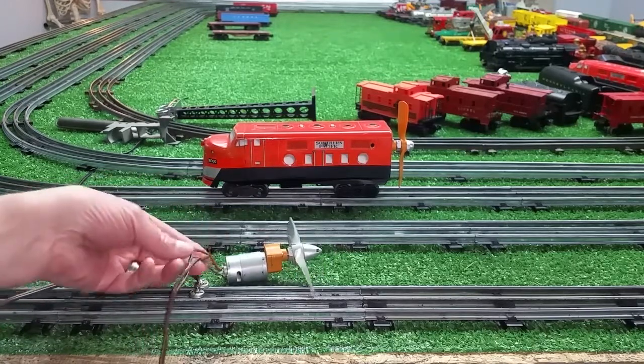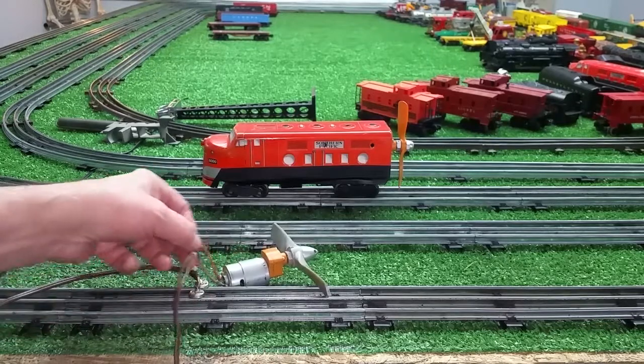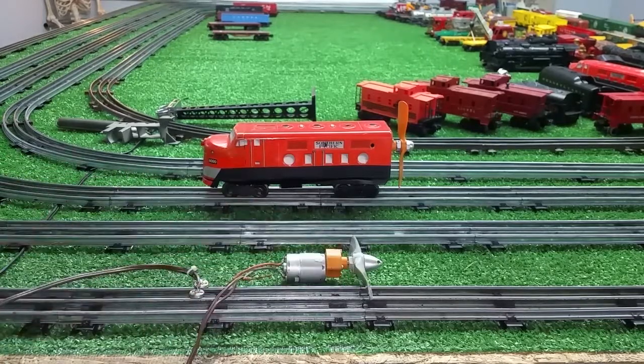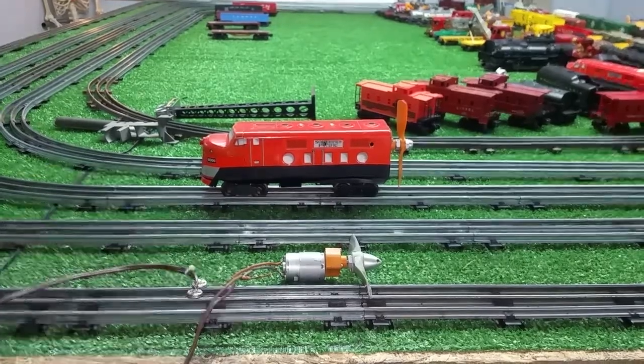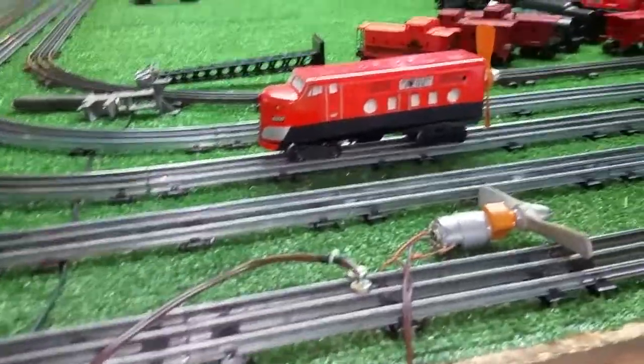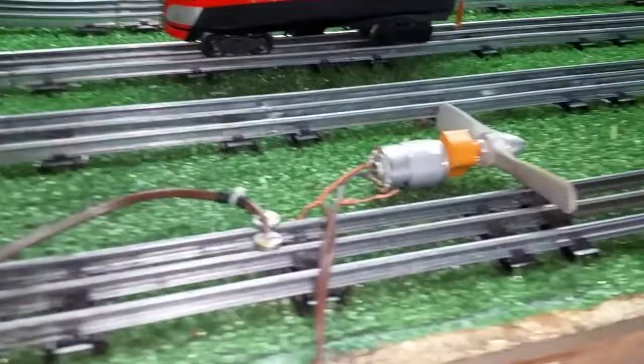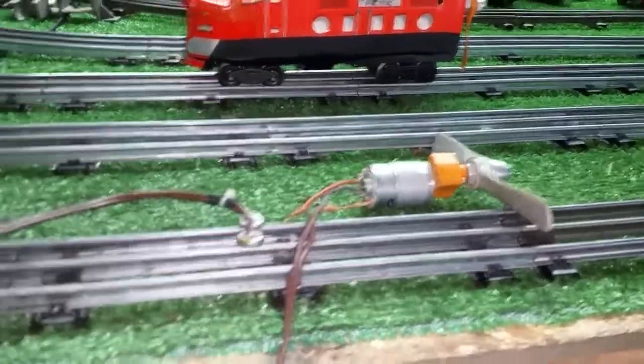There's nothing else like it that I can find as far as a propeller-powered O-gauge rail car — nothing at all. I've looked. Happy Thanksgiving to everyone. It's going to be an interesting experiment, and I'll be doing a series of videos on building the new aero car.